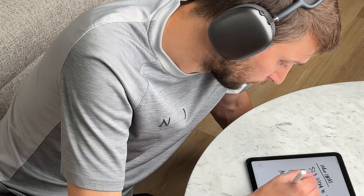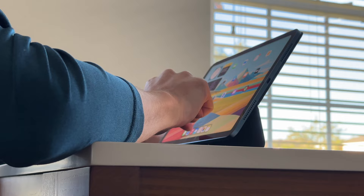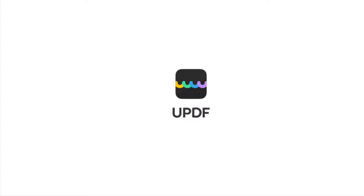Hey everyone, it's Andrew and welcome back to the channel. I've had the iPad Air for a little over a year now and today I wanted to share my thoughts on the device. We'll talk about the power and performance of the M1 chip, my overall experience with the iPad, what accessories I use for it, and how I've come to use this device daily. At the end of the video, I'll share whether I think it was worth it or not, and if I think you should get it. Also, this video is sponsored by UPDF, but more about them later.